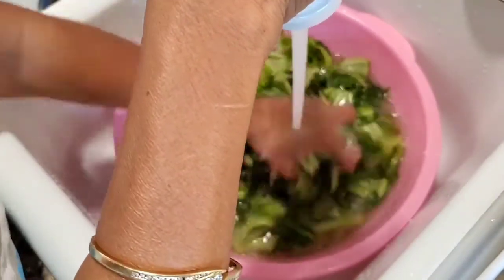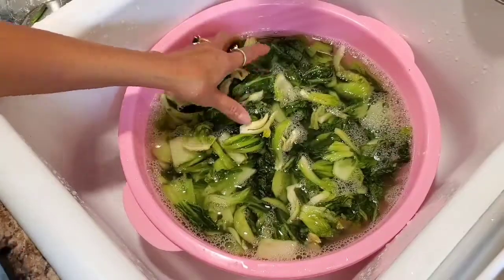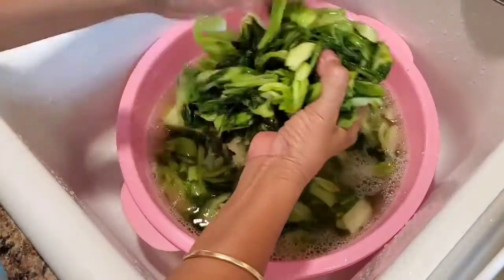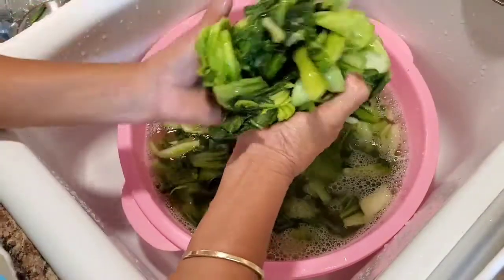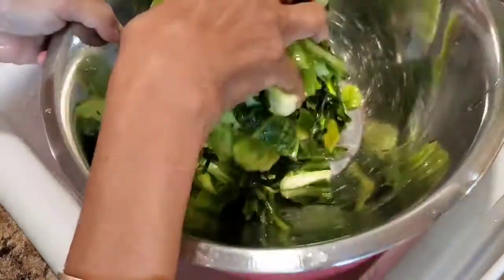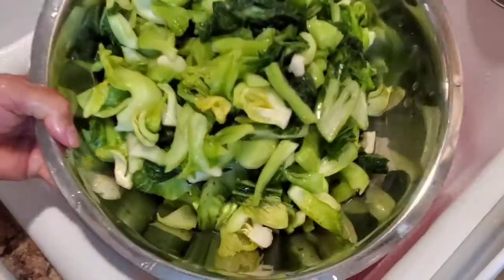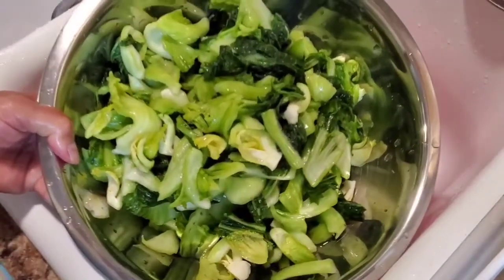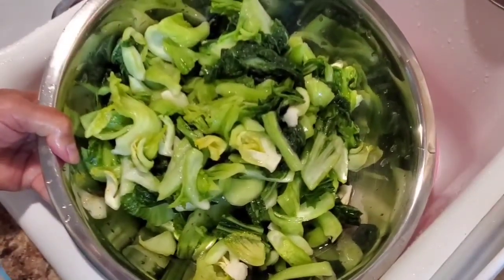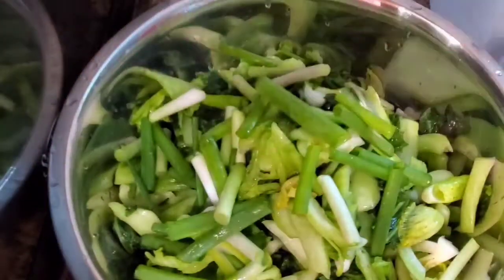Now take it out and squeeze the water out, just like that. Put it in a container just like this, do all of this. Now I'm gonna show you how to make the pickle. Everything is done. This is spring onion — put the spring onion in.